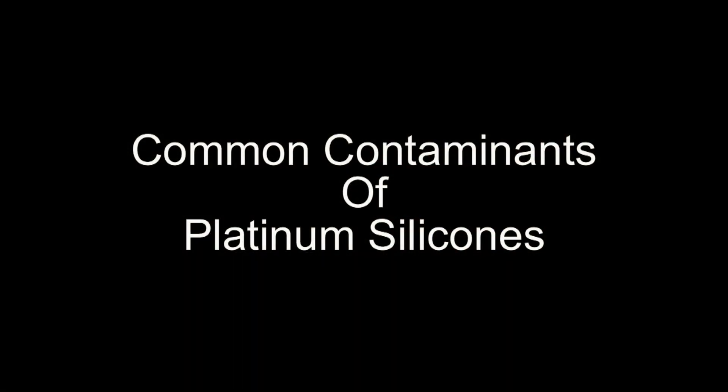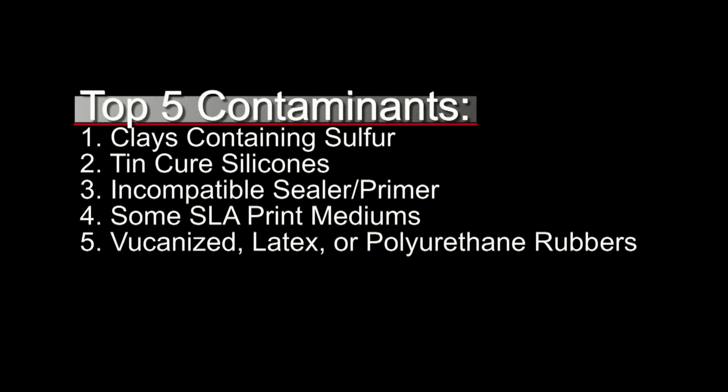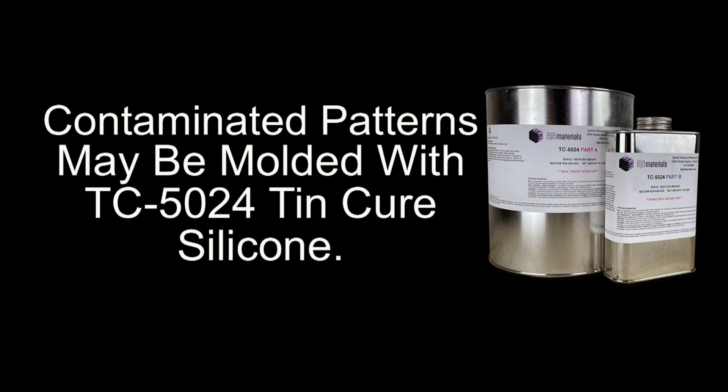It is important to know the common contaminants for platinum silicone. The top five contenders are: clay containing sulfur, tin cure silicones, incompatible or uncured primer or sealer, some SLA materials, vulcanized or latex rubber, and polyurethane rubber. This is not a complete list, but these are the top offenders that can be easily avoided. When a mold must be made from these surfaces, it is best to use a tin cure system like TC-5024. If a platinum silicone mold is required, a resin pattern can be cast from the tin cure mold and then remolded with platinum silicone. This is not ideal, but it is sometimes the only way around the contaminated surface.